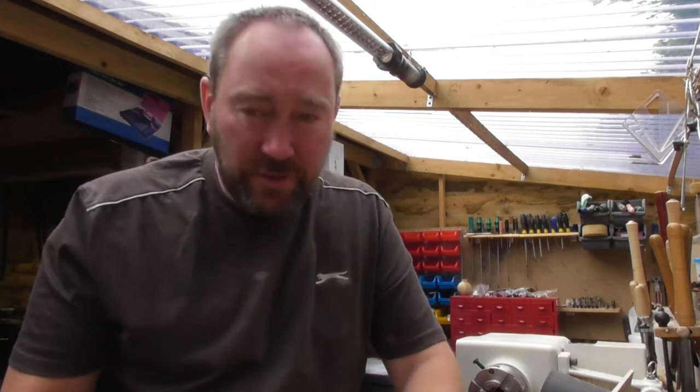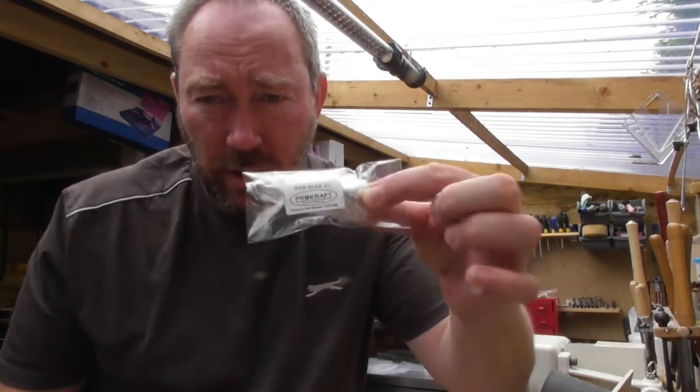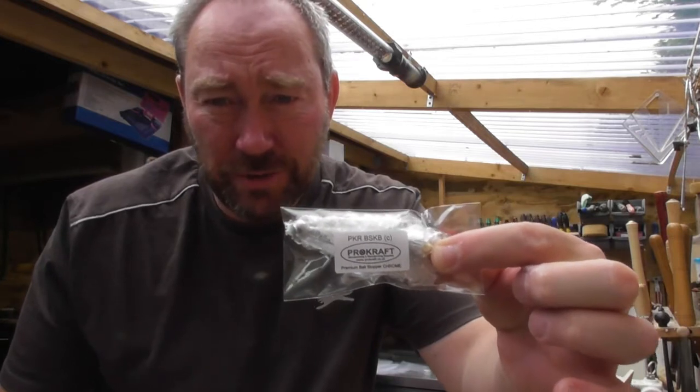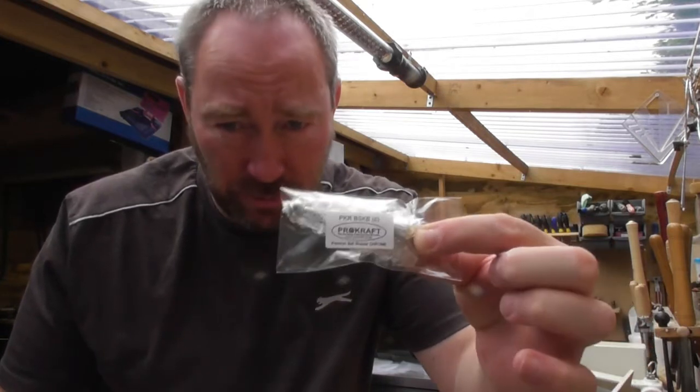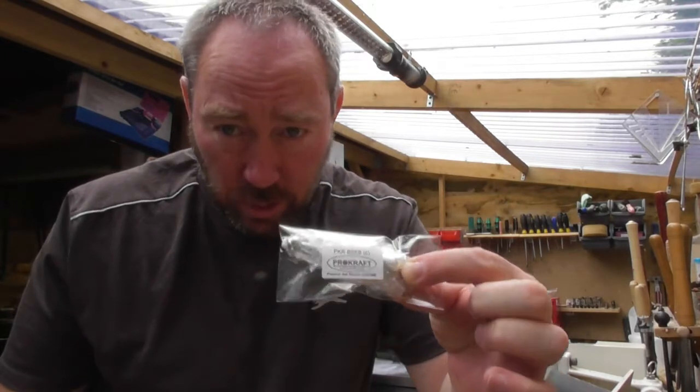Hi, thanks for joining me again. What I'm going to look at now is a very quick bottle stopper project, and here's one of the bottle stoppers — it's one of our ball end stoppers. A quick project with this, with a Corian top.